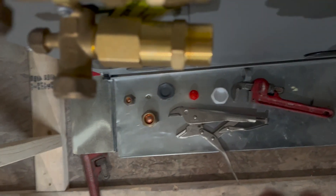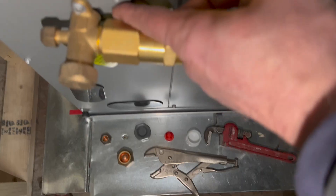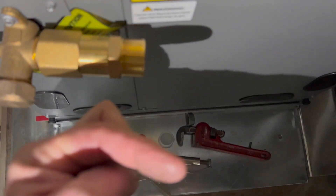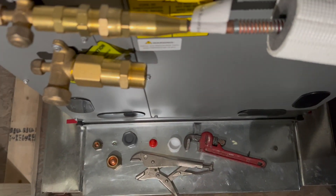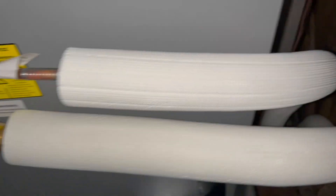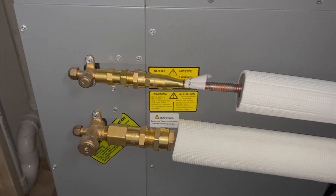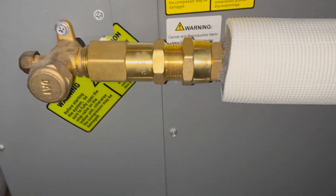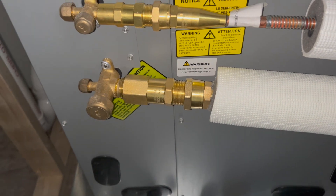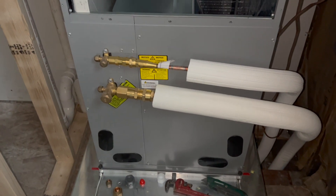This one is actually pointed away — it's much closer back here than it is at the front, so it's pointed out a little bit. This fitting is so big that it needs extra space. This big one was really difficult; the alignment just has to be perfect for it to go on, so it took a few minutes to get it perfectly aligned. You just want to be careful not to strip the threads.